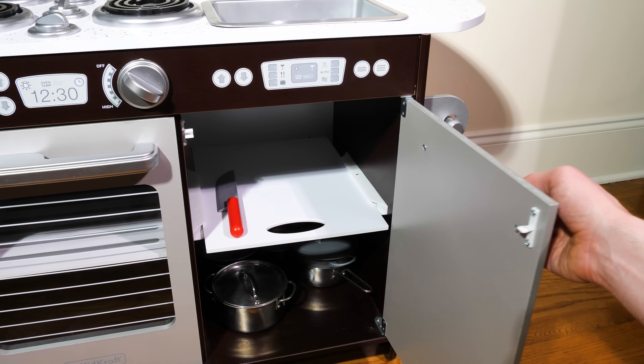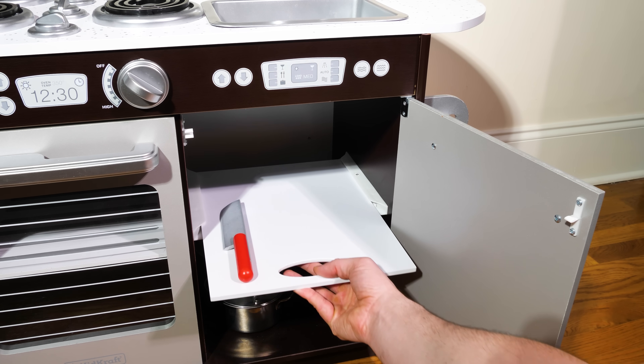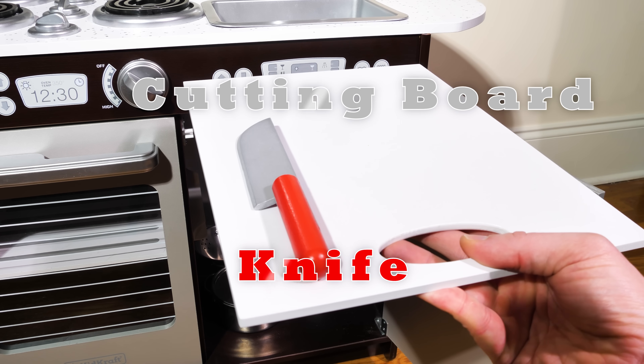First we'll need a few things from our cabinet. Let's start by grabbing our cutting board and knife so we can make a fruit bowl.